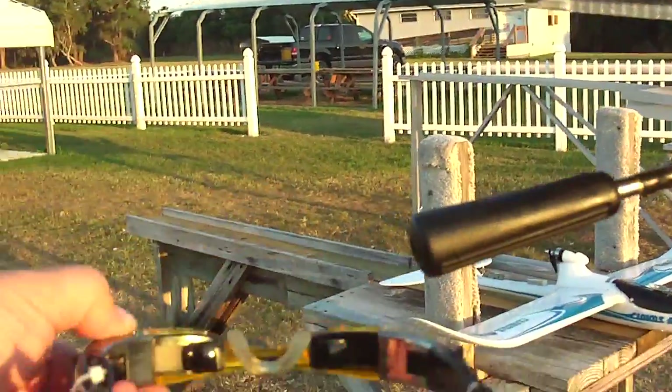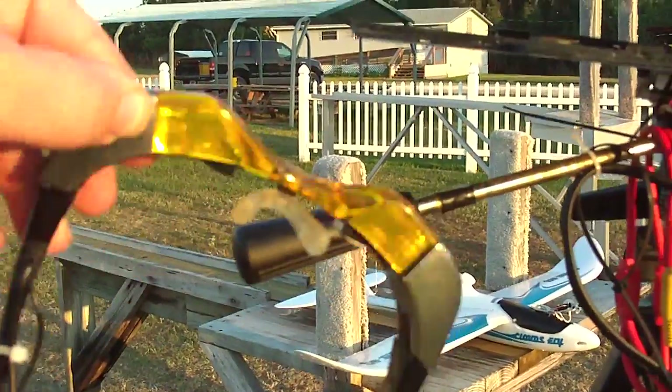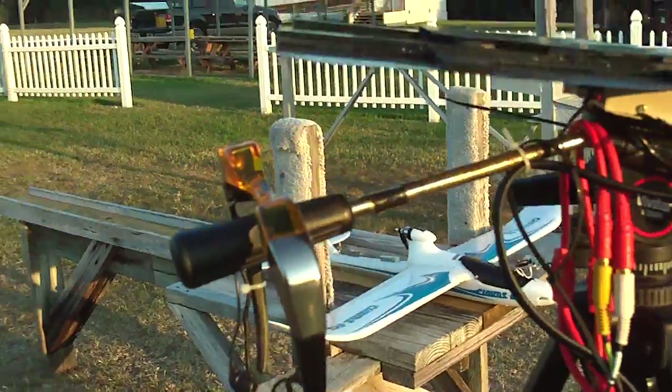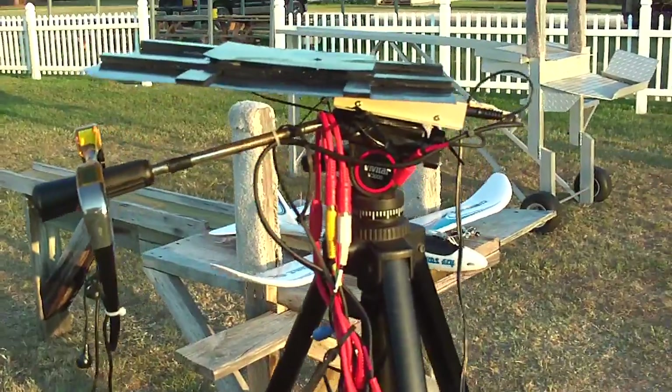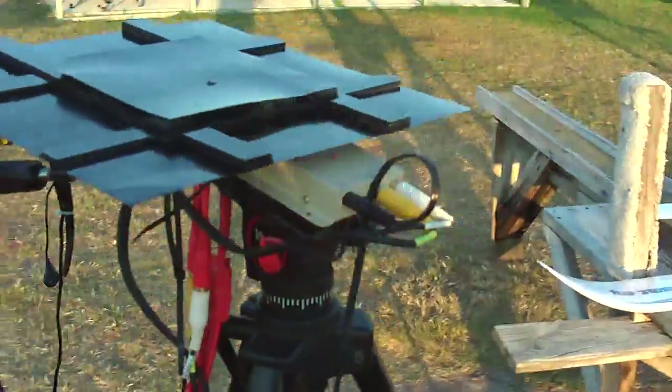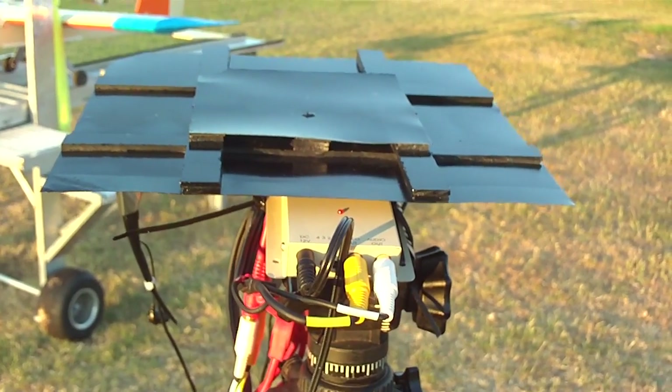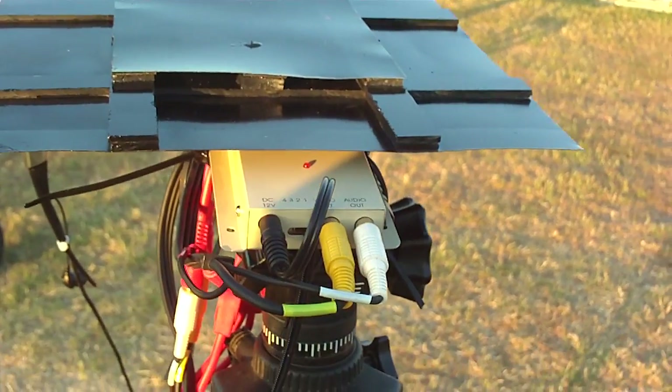And the MyView goggles, they actually work pretty good. They allow you to look over the top of them while you're flying so that you can keep your eye on the airplane while you're flying the airplane. I've got to add another video out for the recorder because I'm currently wiring off of that and that's a no-no.